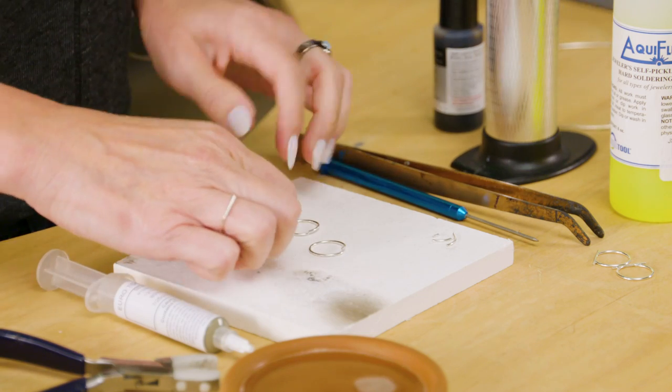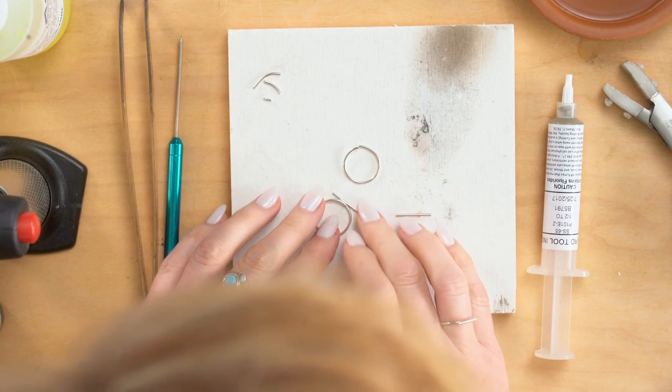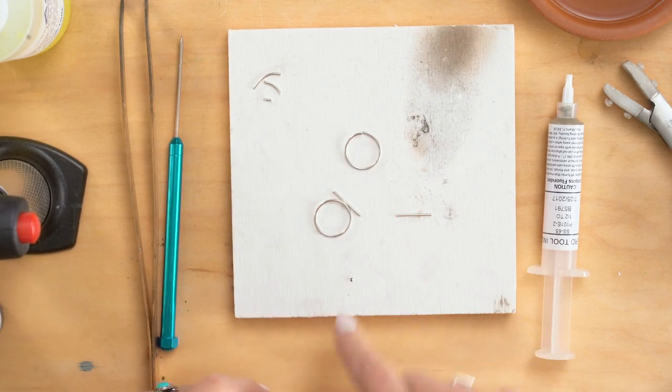So now, if I tried to put this together, this would really stick up. See how far that would stick up from that? But let me show you my other one, and see how much cooler that looks.